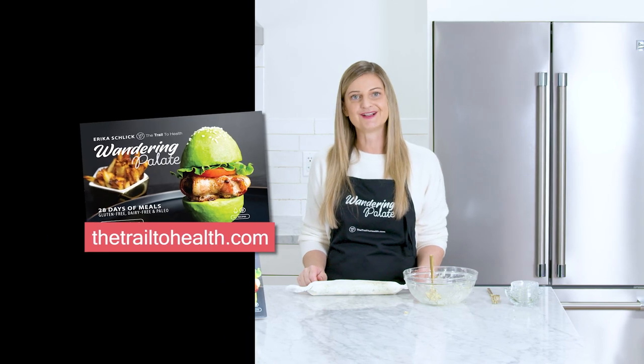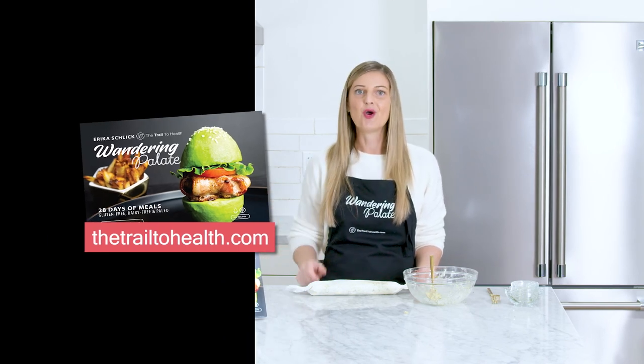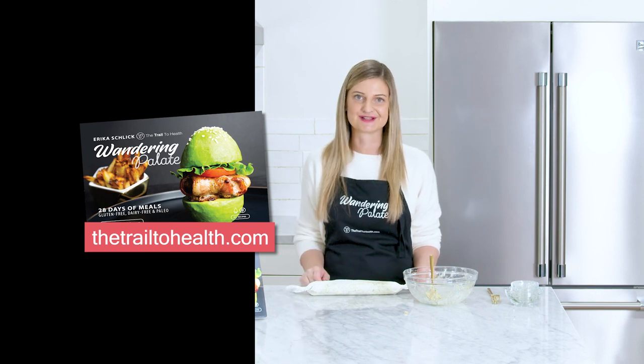You can get this recipe on my website thetrailtohealth.com, and you can find other healthy and delicious recipes in my cookbook Wandering Palette, which is available on my website and Amazon as well.